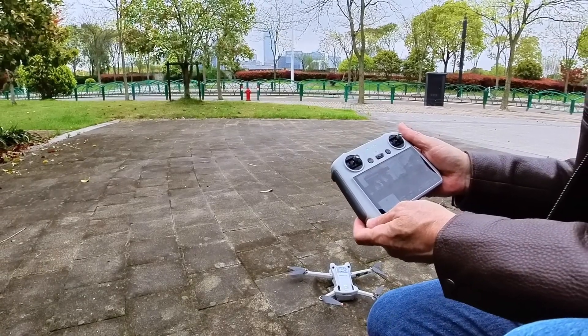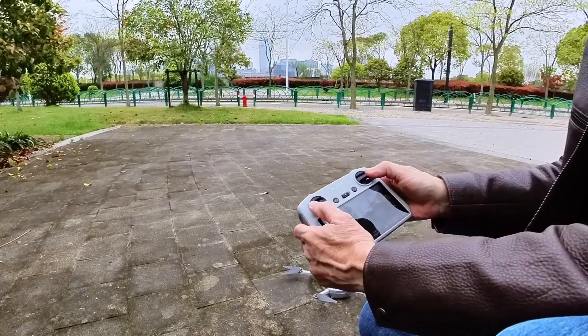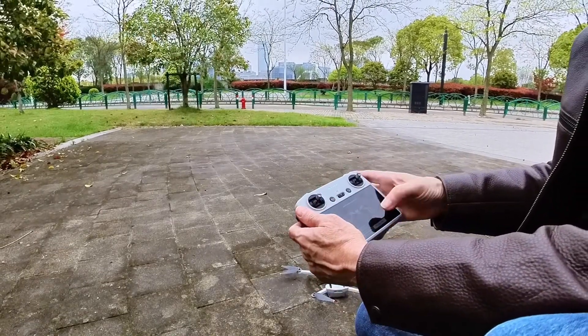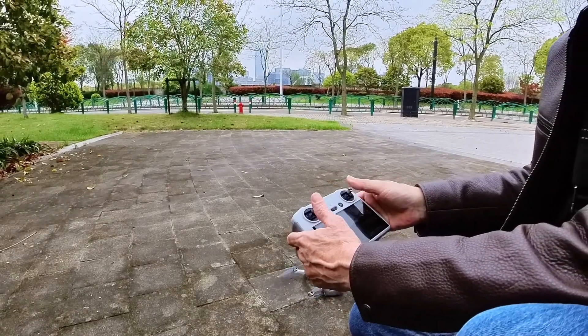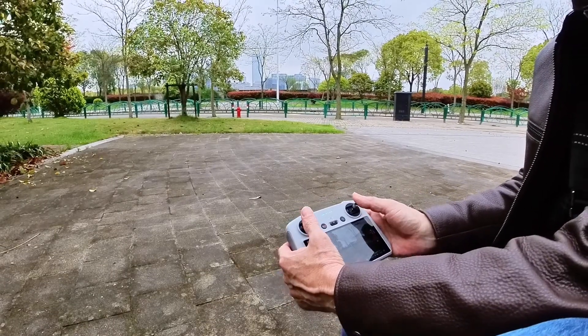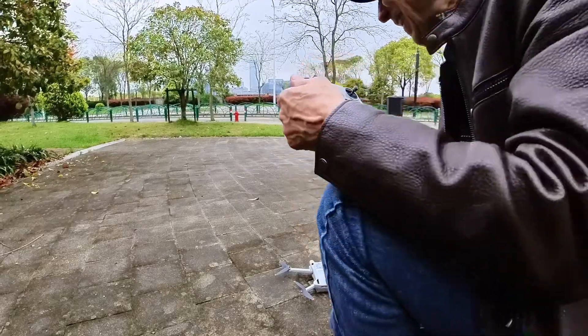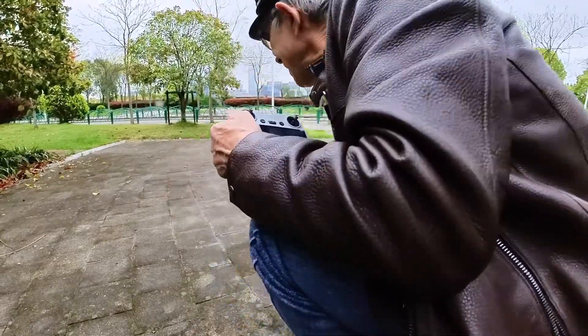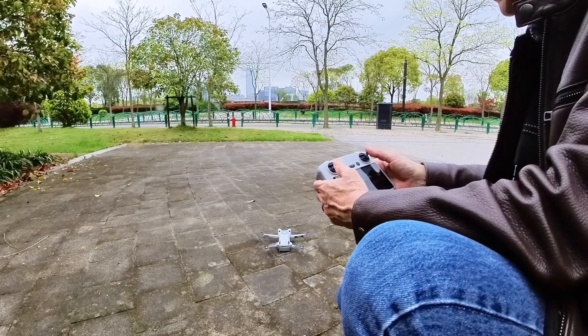Wow, that was pretty fast. All right, we're ready. Props are spinning. I don't like how close that is to me — I was going to reach down and move it. That's better. Props are spinning again.